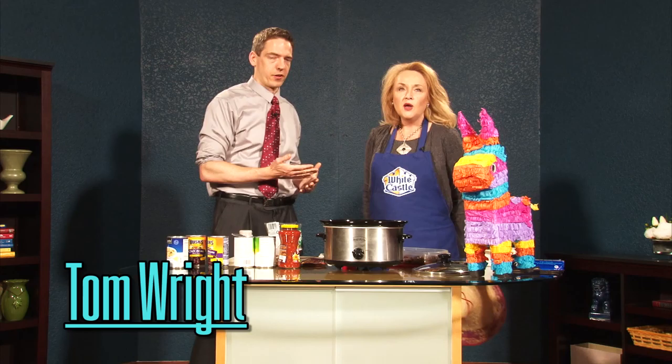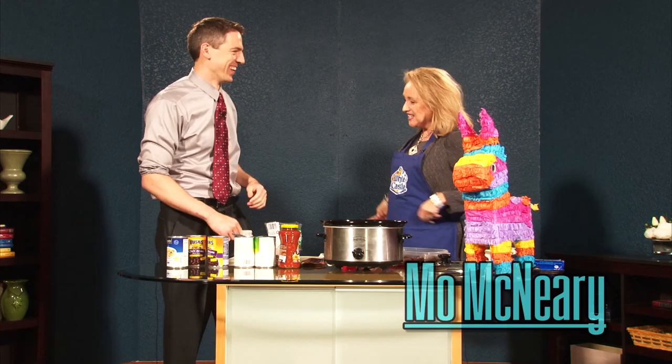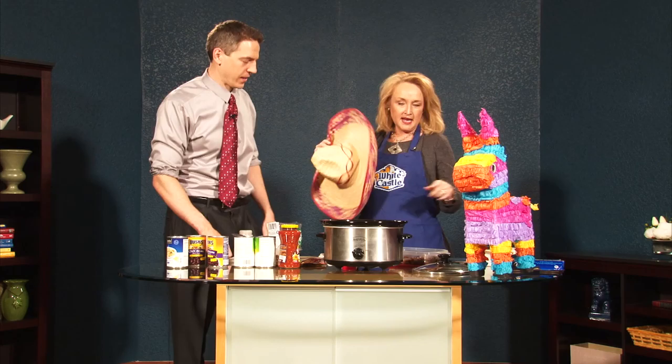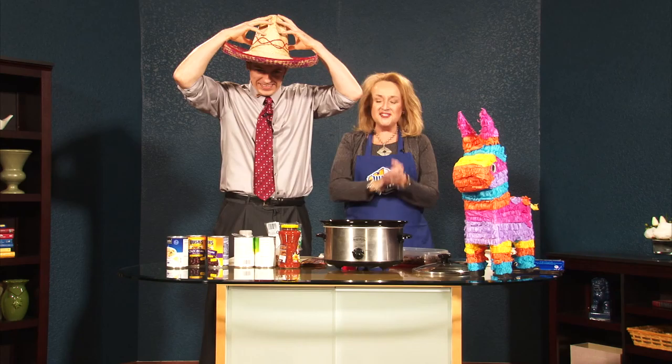Welcome back, folks. It's time for another great recipe by Mo. And what's the segment called? What a Croc! It is the month of May — lots of things going on: graduations, Memorial Day, Cinco de Mayo, one of my favorites. I love Mexican food, and the crock pot is a perfect way to make a Mexican dinner. So I brought you a little sombrero. Can you put that on? Hola! So we're going to get cracking. It looks like a lot of ingredients, but it goes very, very fast. We are going to be making a chicken tortilla soup.